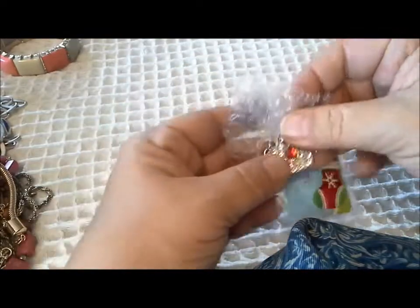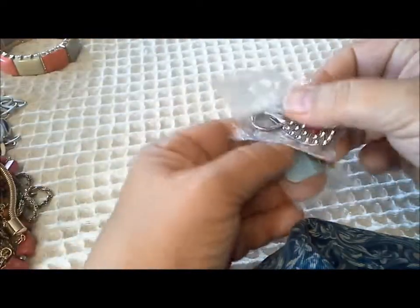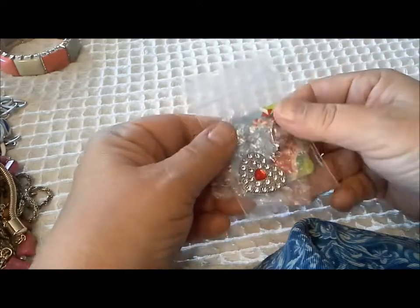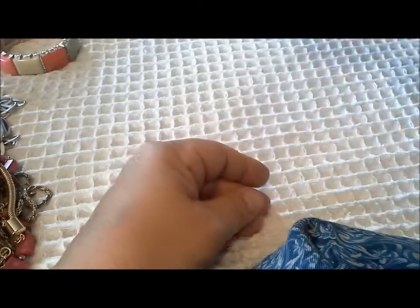I won't try to put it all back together on camera. You never know what you're going to find in a jewelry jar. I get too excited. But that's sweet - all the rhinestones are there.